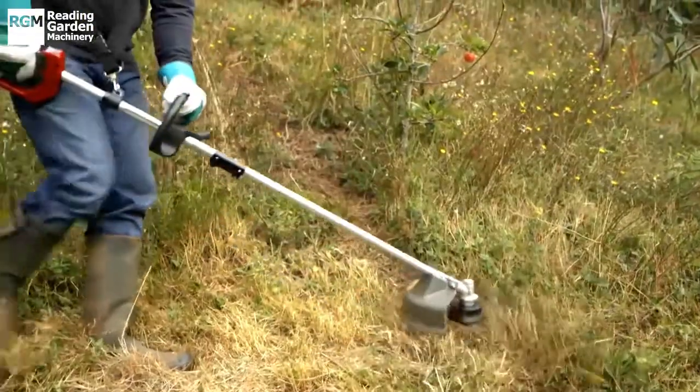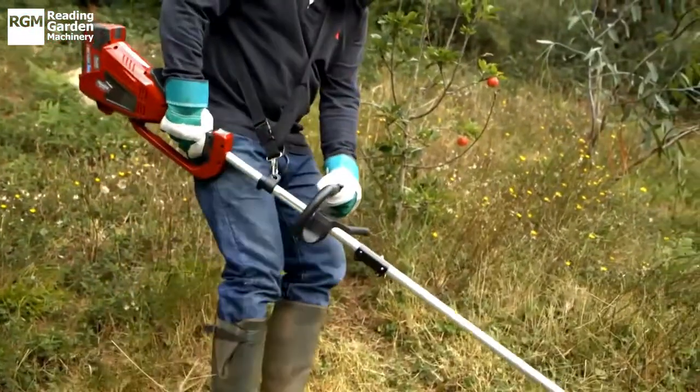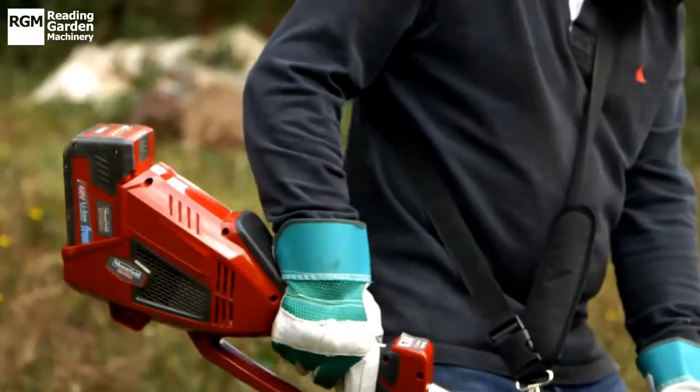Powered by the class-leading Mountfield Freedom 48V lithium-ion battery, the efficient DigiTalk brushless motor, with its intelligent power-saving technology, will give you up to 40 minutes trimming time.